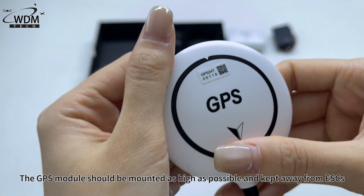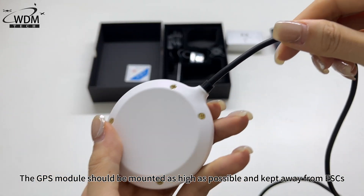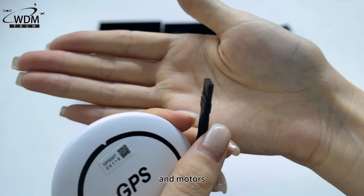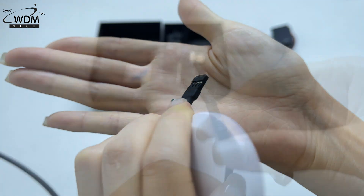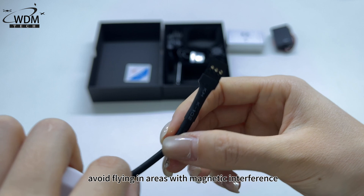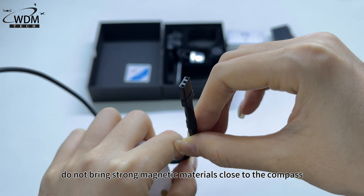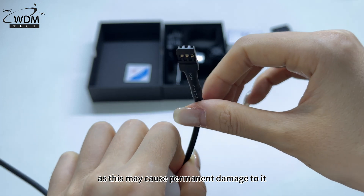The GPS module should be mounted as high as possible and kept away from ESCs, power cables, and motors. Ensure you fly in an open, unobstructed environment. Avoid flying in areas with magnetic interference, and do not bring strong magnetic materials close to the compass, as this may cause permanent damage to it.